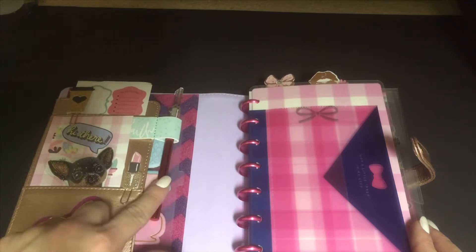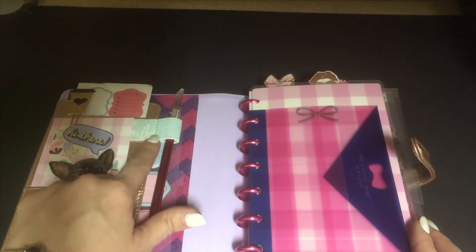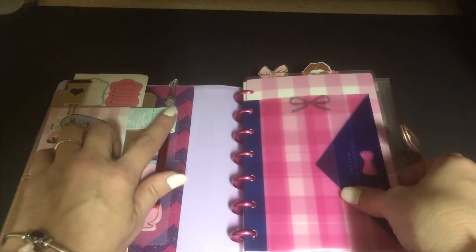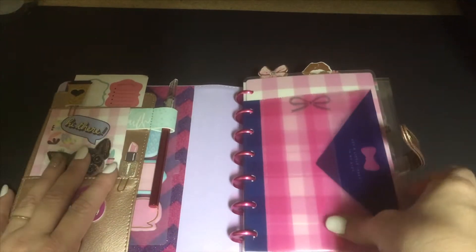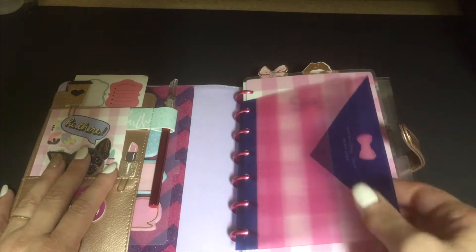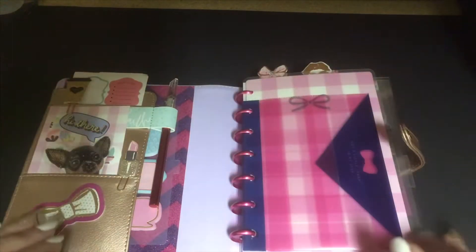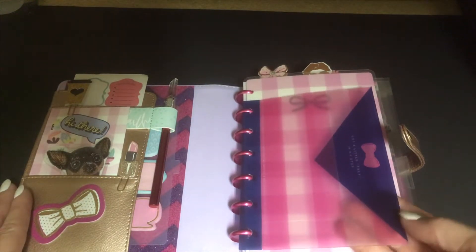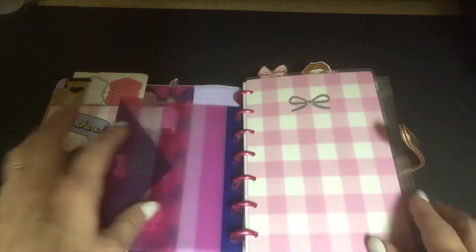I've got sticky notes, I've got my exacto knife that I added this little pen holder thing to, and I put my exacto knife in there. I've got my envelope — most of this, actually all of this, is add-ons — but I've got my little envelope to keep money or receipts or whatever I need in there.